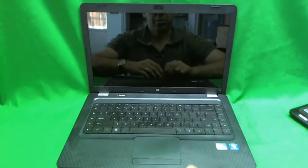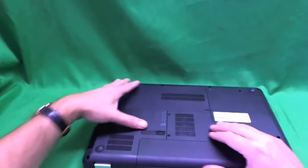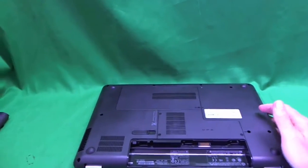We also need a small flat head screwdriver for a trick that's going to make the job a lot easier — easier than it says to do in the HP repair manual. Before we go any further, we want to remove the battery from this laptop. We go on the bottom, slide this lever, tilt the battery up, and remove it.